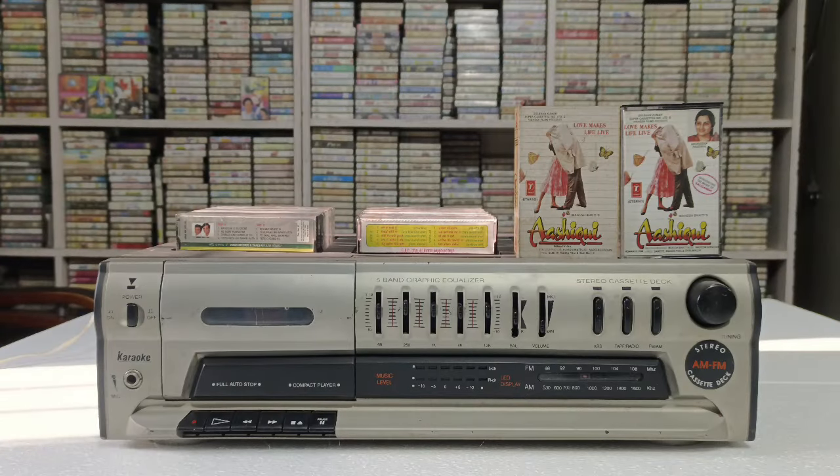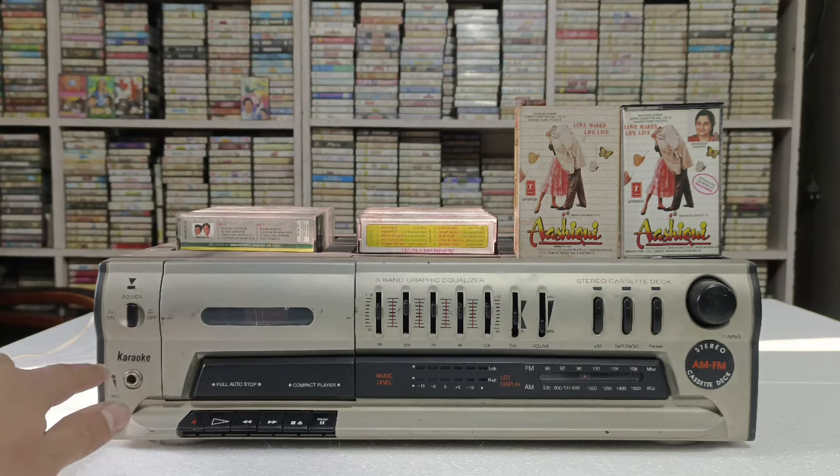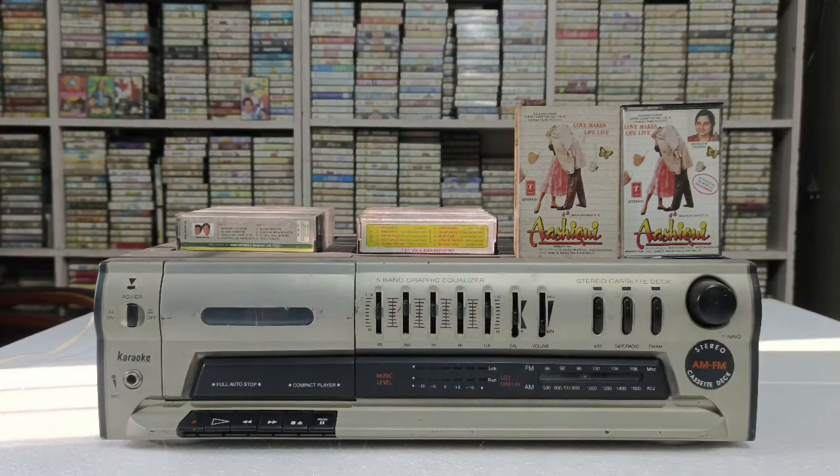तो दोस्तों यह रहा आपके सामने Captain का Excellent Condition में player। सबसे पहले बात करें तो यहां पर आपको power का button दिया जाता है। इसमें आपको karaoke का function भी दिया जाता है, आप इसके साथ mic भी attach कर सकते हो। यहां पर mic का option दिया जाता है। उसके बाद इसमें आपको recording का play, rewind, forward, stop, eject और pause का option mention किया जाता है।